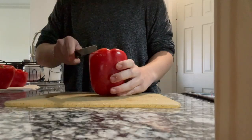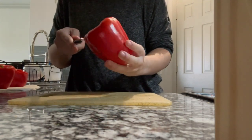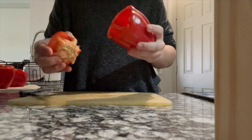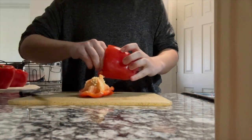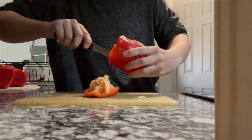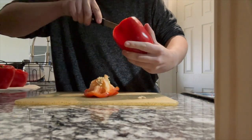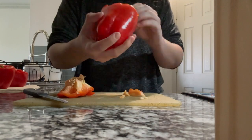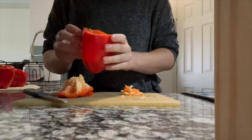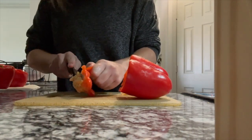While the rice is cooking, I got started with my peppers. What you need to do is cut the top off and then cut the core and all the seeds out of the pepper. You can use any color bell pepper that you'd like — I stuck with all red bell peppers. Just make sure you get out all of the seeds and everything inside the core so that it's nice and empty and we can fill it up with all of our ingredients.